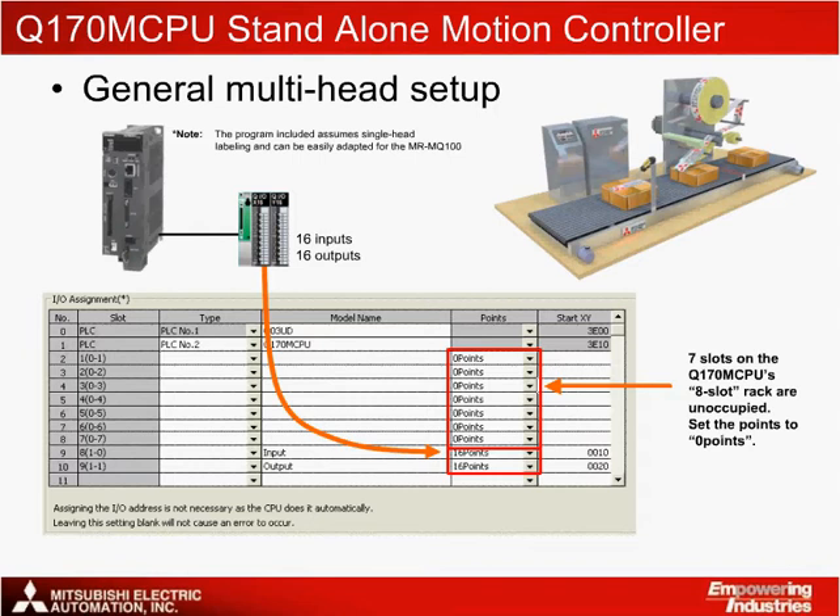Another nice feature of this solution is that the program included for the Q170 MCPU falls into a format that can be easily converted to be used with the MRMQ100 single-axis motion controller for a single-head labeling machine.